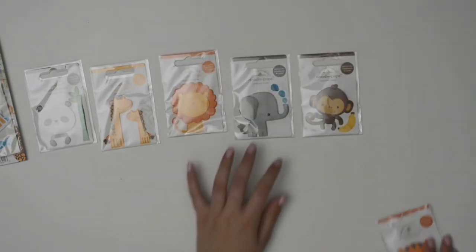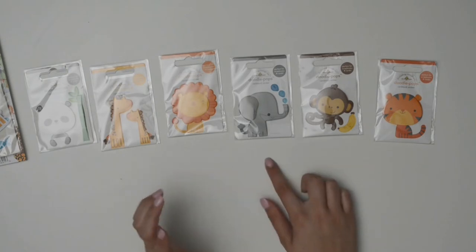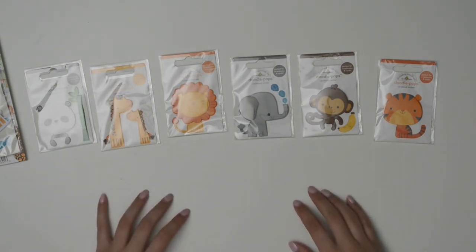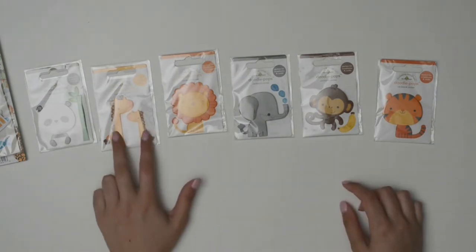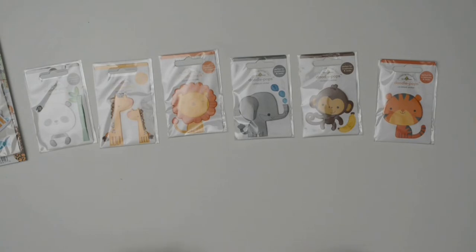I got a little crazy with the At the Zoo Doodle Pops and ordered every single one they had in stock — the little panda, giraffes, lion, elephant, monkey, and tiger. These are so cute I can't even pick a favorite. They make a perfect card centerpiece. I probably wouldn't even put these together on one card, maybe except the giraffes — they're just such a statement piece.